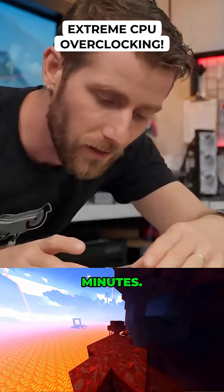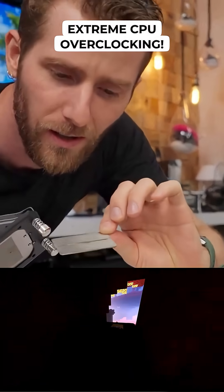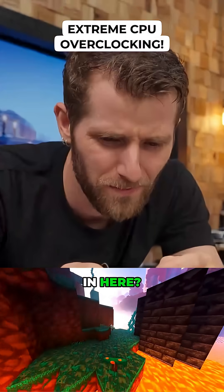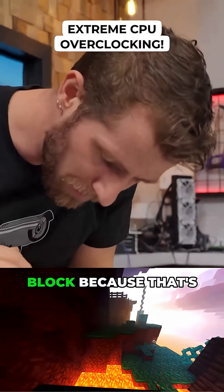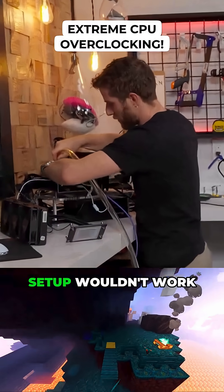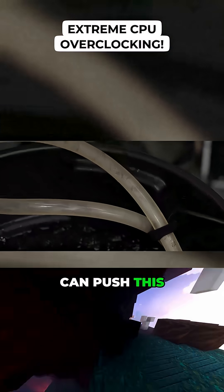We only got the runner for like 10 minutes. What the heck kind of water did we put in here? The problem is any junk that grows in the loop or anything that contaminates it usually ends up in the CPU block, because that's where all the tight little fins are. Obviously this kind of setup wouldn't work for a long-term deployment, but we're just going to see if we can push this thing a little further.